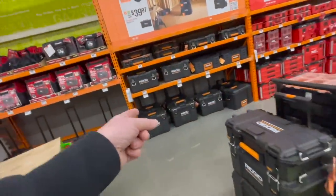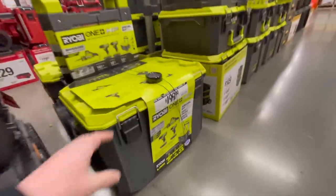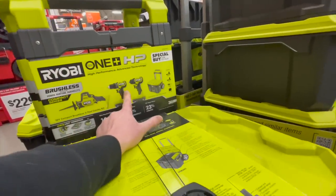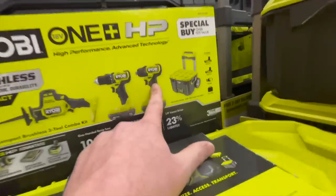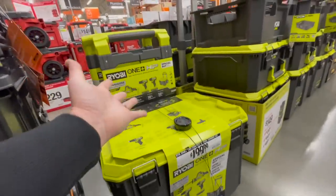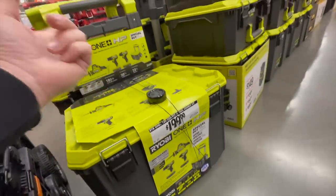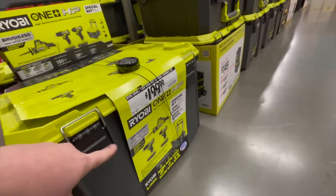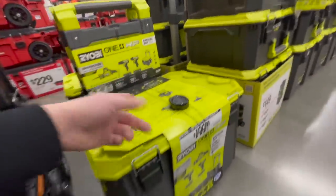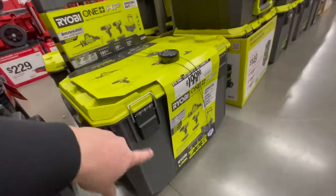Rigid has some good stuff too — most of these systems will suit your needs. Ryobi right here actually has a Link kit where you get the reciprocating saw, the compact drill driver, and the impact driver, plus the bottom storage unit, for $200 with two 1.5 amp-hour batteries. This should have been in the Black Friday sales — $200 for those tools is a great deal since the storage unit alone is $80-$90.